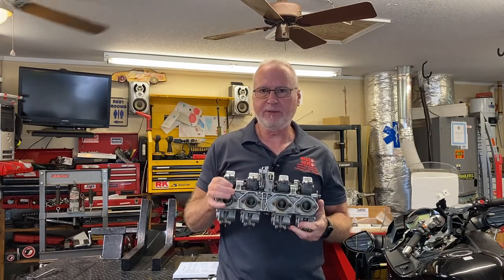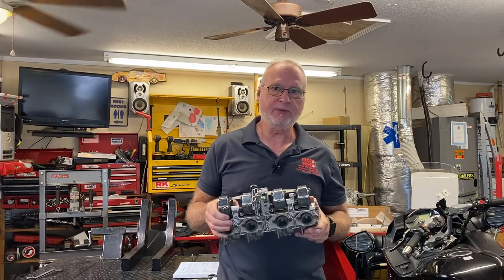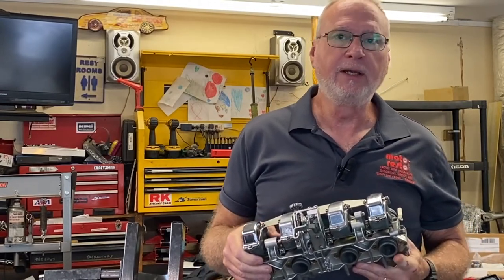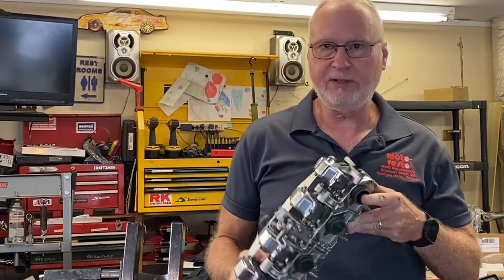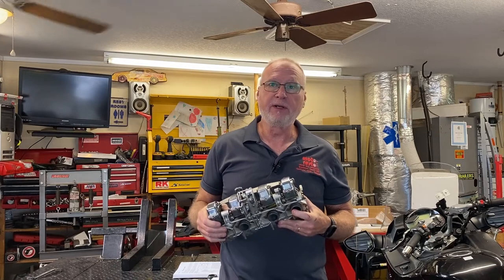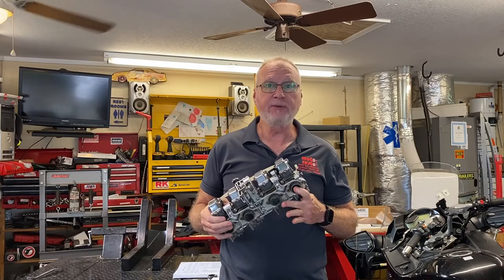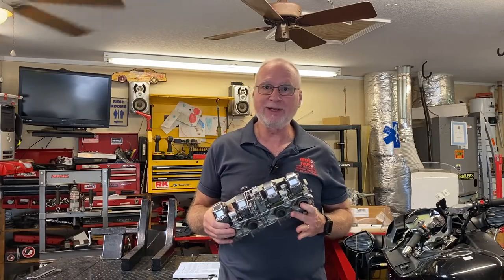I'm not going to go into a full teardown or repair video because it's kind of difficult to do, especially when I'm not up to that stage yet in this particular job and I'm not even sure if a customer is going to be using these carbs. These are actually off of the Z1R bike project I've been working on. The customer indicated he wants to go with some Mikuni flat slides, but these have been sitting around and they're fairly clean, so I thought it'd be a good example to go over the things I look at when I first take a vintage bike apart.